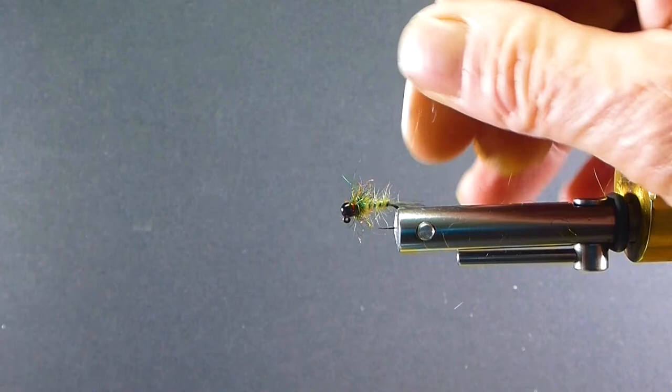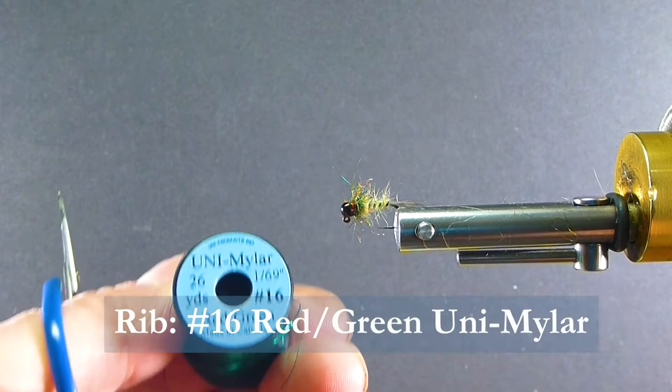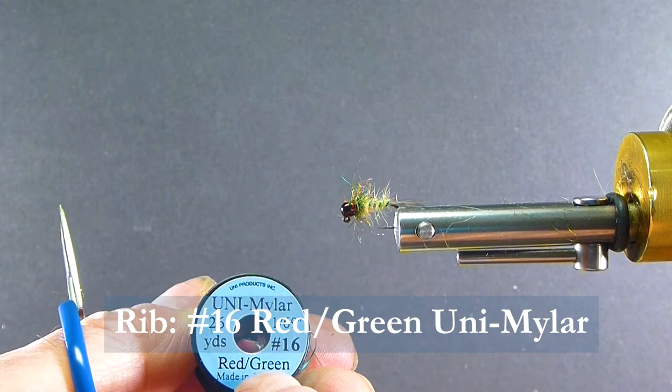For the ribbing I'm using Uni Mylar number 16 — it's 1/69th inch, red on one side and green on the other. I'm using the bright green as a rib. It gives it a very nice accent.